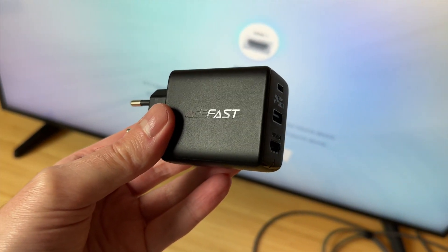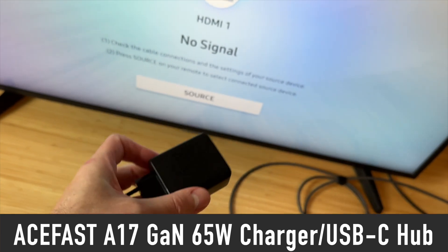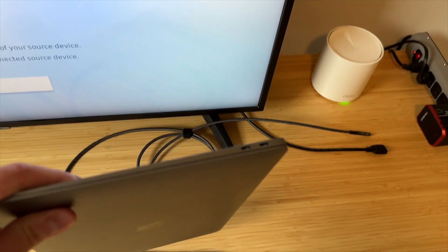Hello, it is I, Vadim, and this right here is a thing that anyone with a device that is limited by USB-C ports needs.